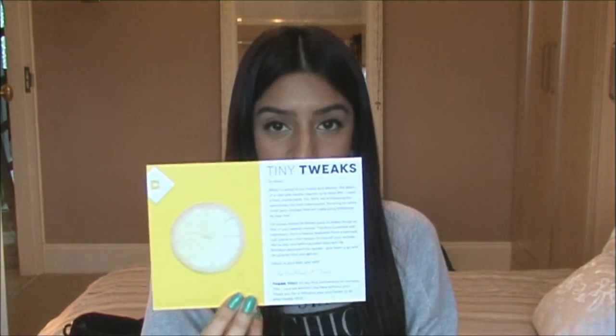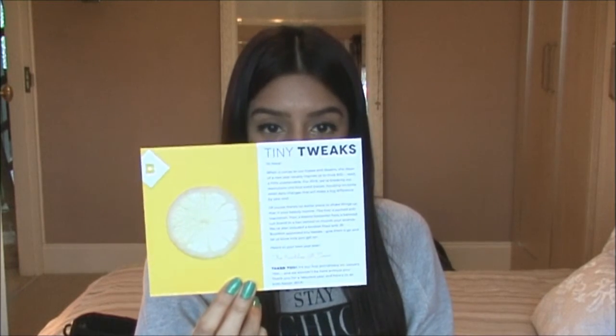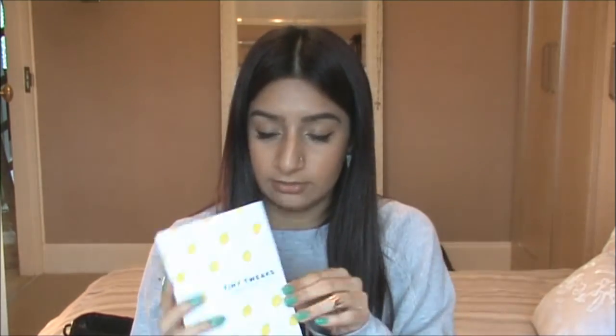They've put in a little card in here that explains to you what comes in the box — I'm kind of looking at it now but I don't really want to. And they've put in this little magazine, well it looks like a little booklet to me. I think this tells you about the products and stuff.